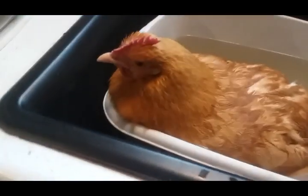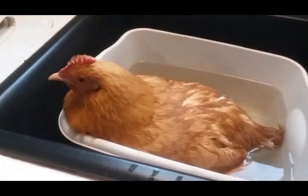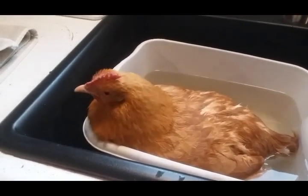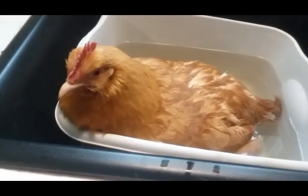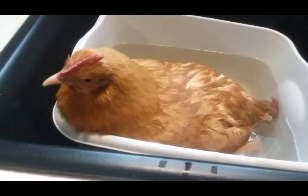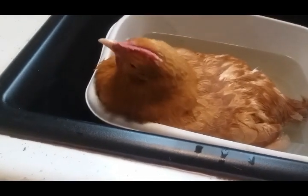Mr. Wiener says, 'What are you gonna do with the crazy chicken in the house?' I said, no, it's all right, she'll be okay. I just thought I'd show you how nicely she's sitting in her little tub.